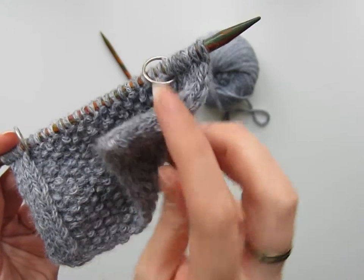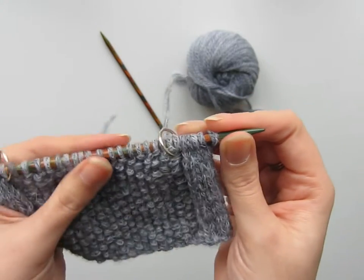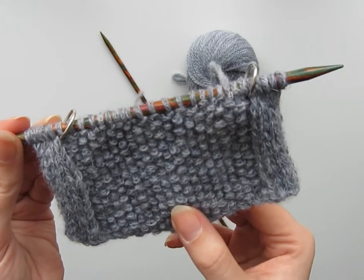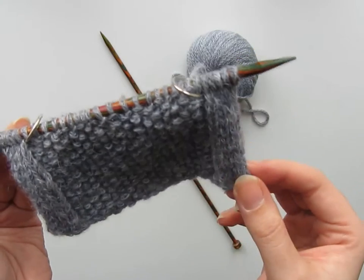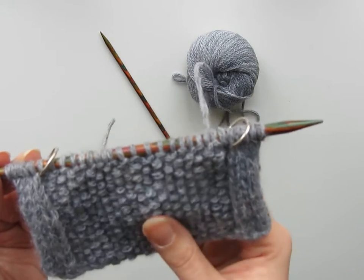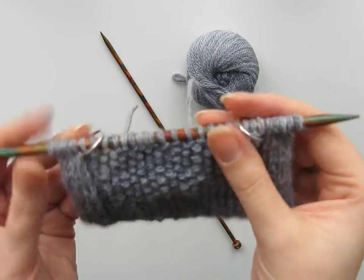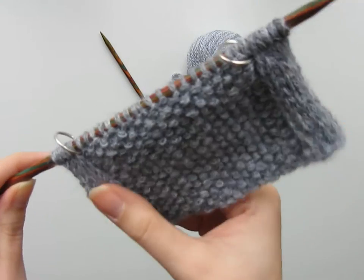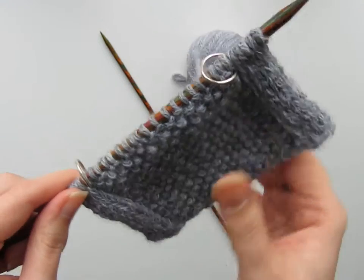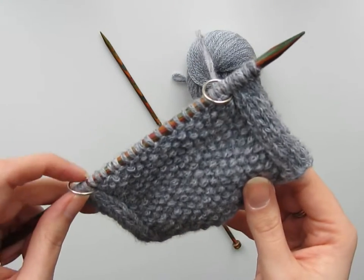If I just flip over my swatch you can see how that edging creates a tube over the edge of the fabric — it's double-sided, it's super neat, very professional, and it has a nice substantial feel to it. Something to bear in mind is that you're obviously knitting more rows in this section of the work, and in some cases you'll find there's a bit of rucking. A way to resolve that would be to block the swatch — just stretch out these edges — and that tends to do the trick so it lies nice and flat again. As you can see in some cases, like this swatch, it's not necessary at all.